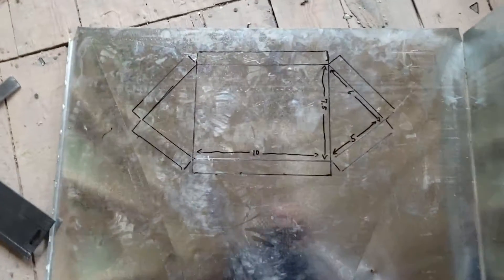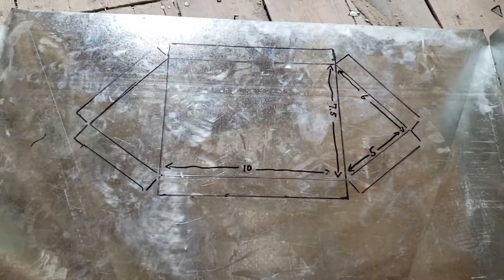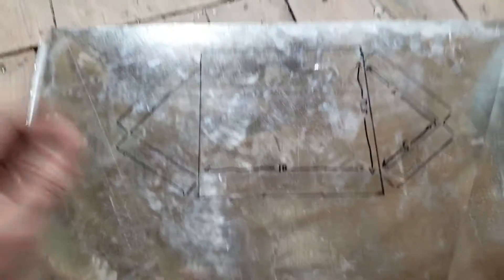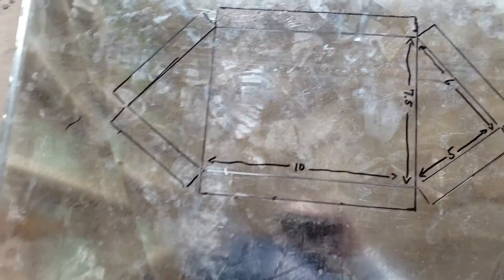Hi, this is Justin from Whiting Services Heating and Air Conditioning. Today we're going to be making a 6-inch wedge — a 6 by 10 — so this would be a 6-inch wedge for a 10-inch trunk duct, in case you ever need one on the job site and you don't have it, or if they don't sell it.